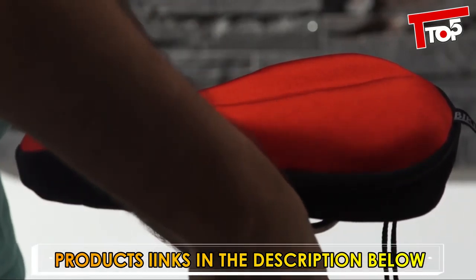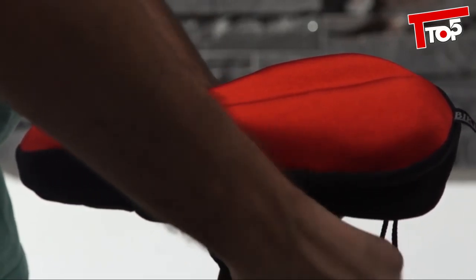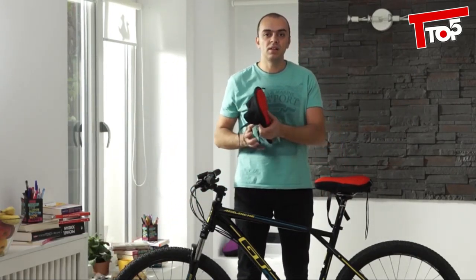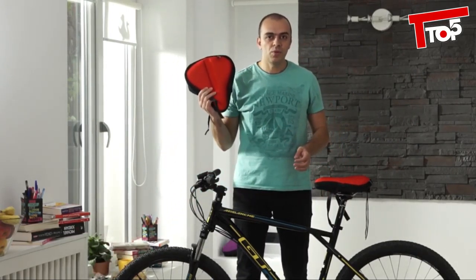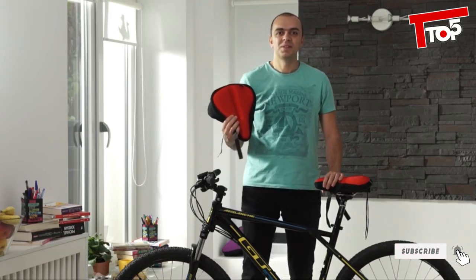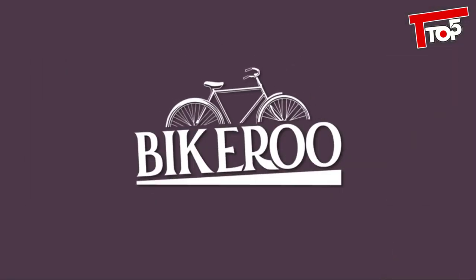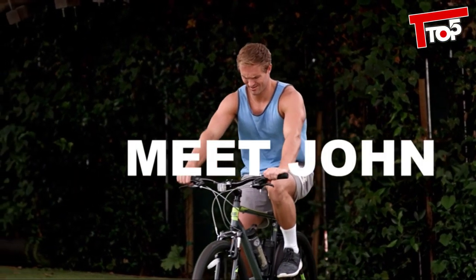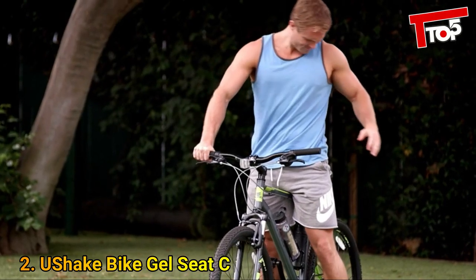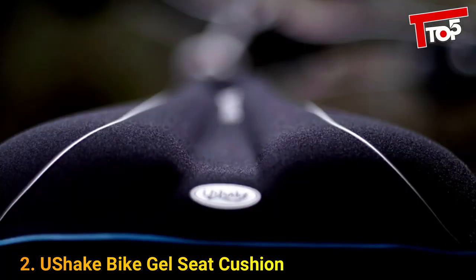With its thick gel pad it will give you the extra comfort you need. Just place it over your existing bike saddle, tighten the straps and you're ready to go. It comes in two sizes, a small one for narrow saddles and a large one for wider saddles. Choose the size and the color you desire and start getting more comfortable now. Thanks for watching.